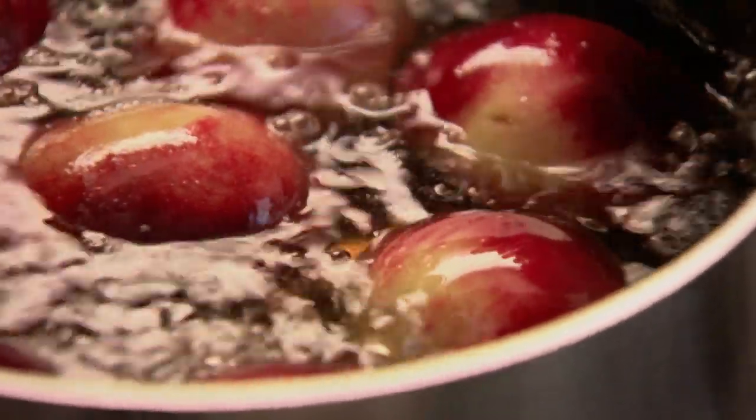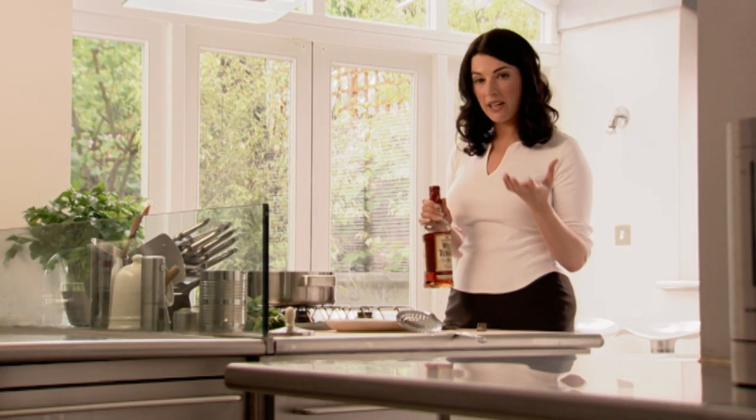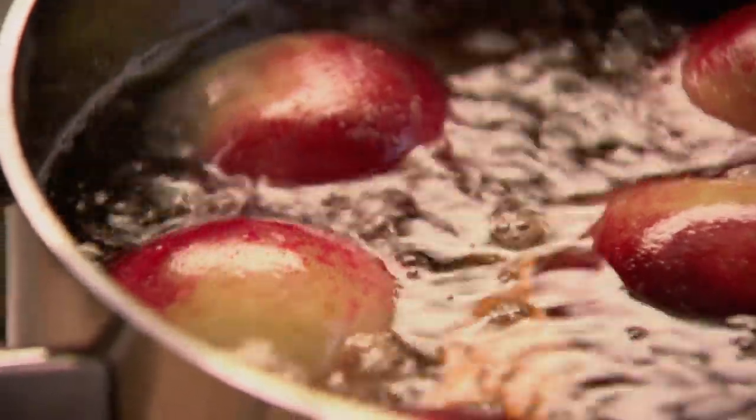The reason I use bourbon — well, obviously it's the key ingredient in a mint julep — but also I just love the rounded spiciness of bourbon, which scotch doesn't quite have. But if you've only got scotch in the house, that's fine. Not red wine, simply because that would stain and dye them — you'd lose all that beautiful paleness.